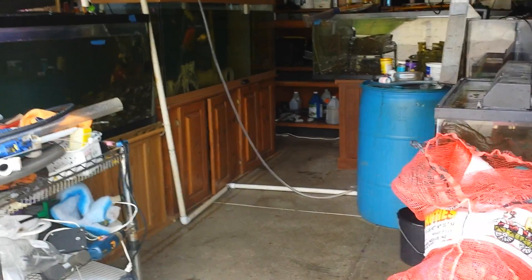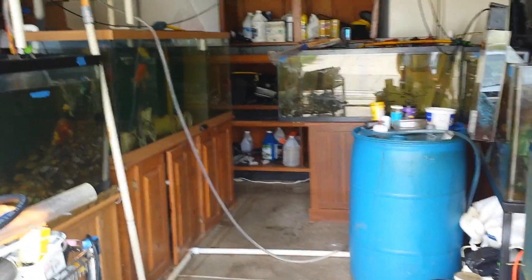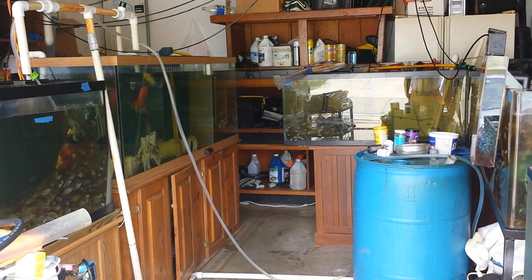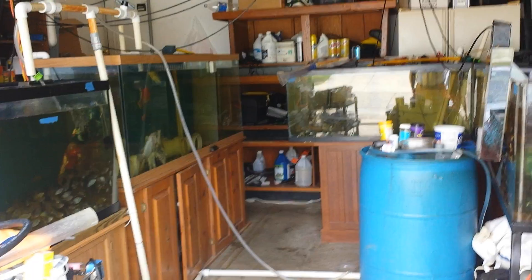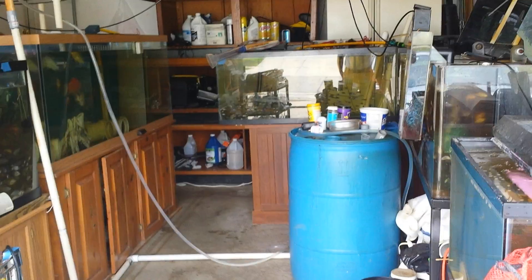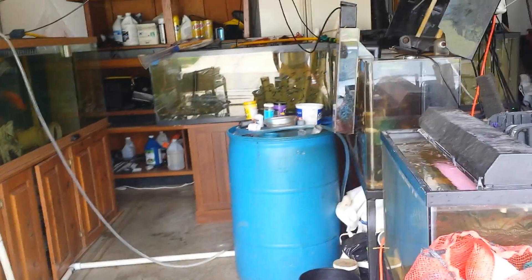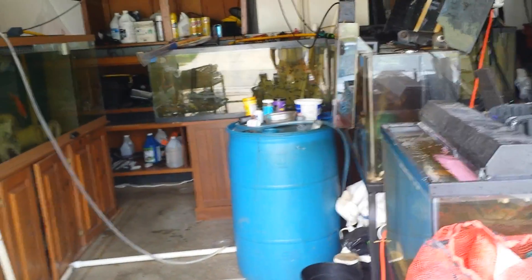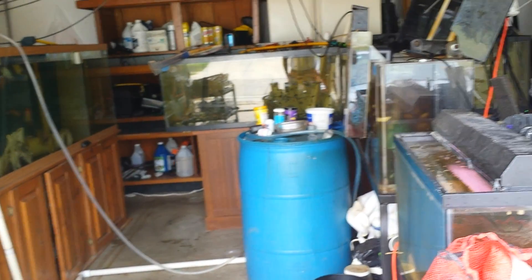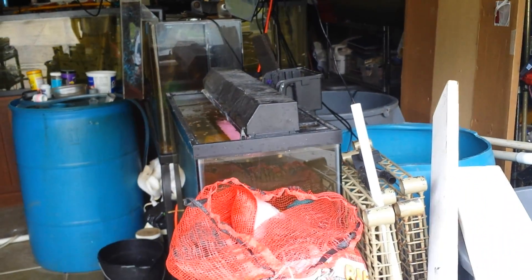I bought all this equipment that you see here through Craigslist. Although you see very big tanks, everything here I got for $300. A guy was trying to get rid of it and I got lucky enough that I monitor sales and free items on Craigslist and was able to snatch that opportunity. You just need to have the patience to do that yourself and you'll be successful, because people put things they don't want or need anymore and you can take advantage of those situations.